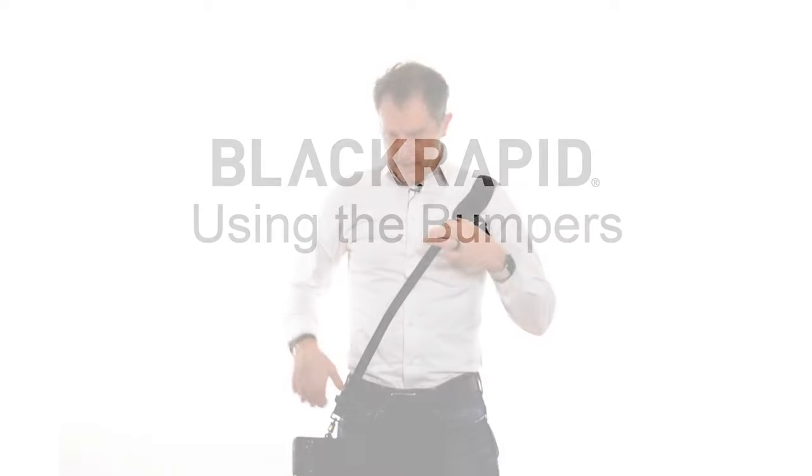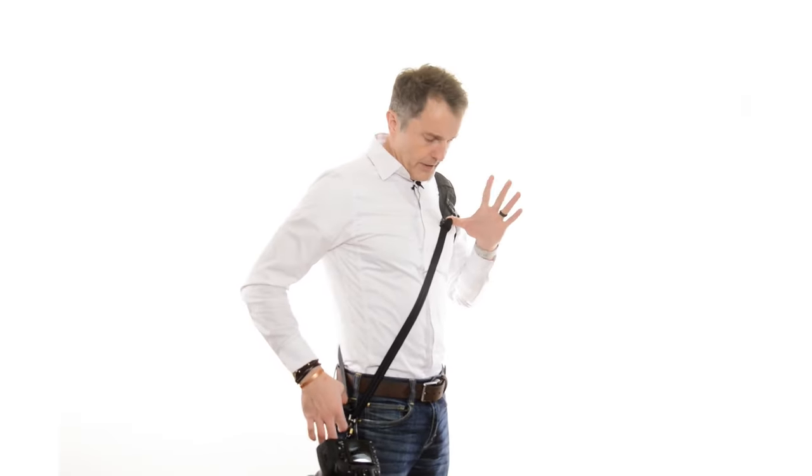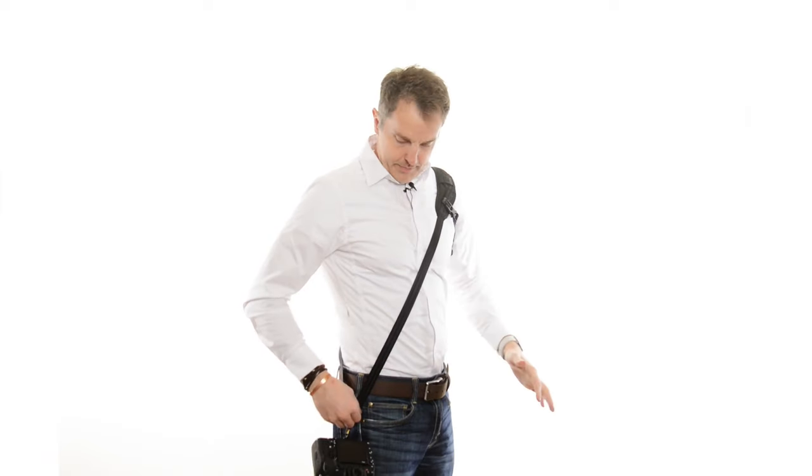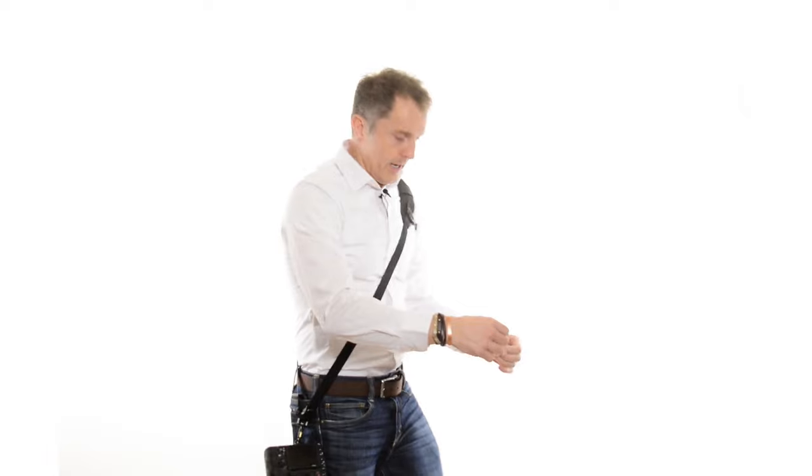Next we have the bumpers — let's get those adjusted. There's one in the back and one in the front. The trick is they keep the camera in place, which is really handy when I'm moving. Anytime I'm moving studio lights or outside on location, I might zip this down because I have to bend over or get something out of a bag. You'll notice the camera stays put — it won't be swinging around my body.